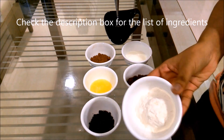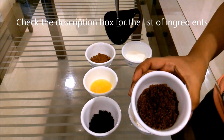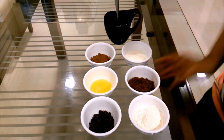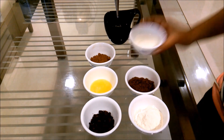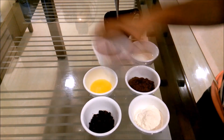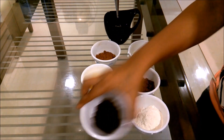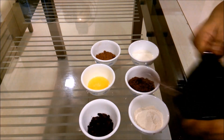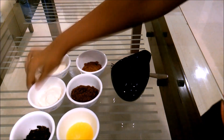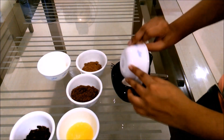For the mug brownie, you'll require one fourth of a cup of plain flour, one fourth of a cup of brown sugar — you can also use regular white sugar, but brown sugar adds a little more moisture in a microwave recipe — one fourth of a cup of milk, two tablespoons of cocoa powder, two tablespoons of melted butter, and some chocolate chips or chocolate chunks. You also need a mug and a fork to mix.